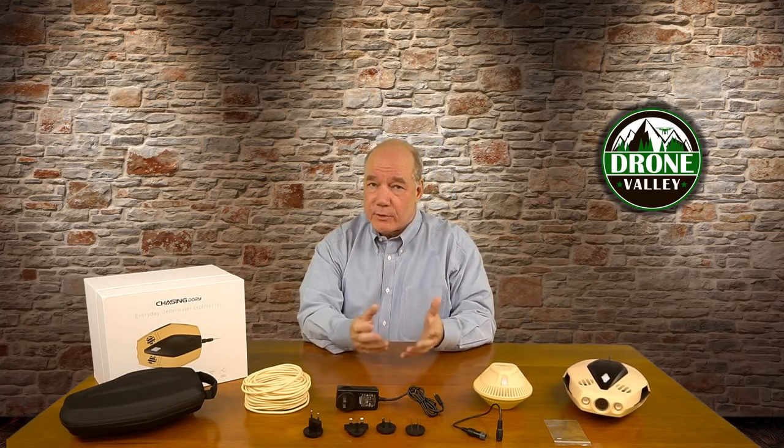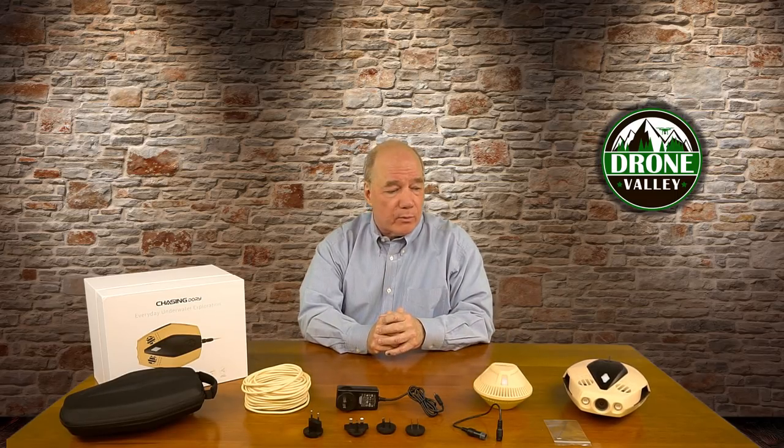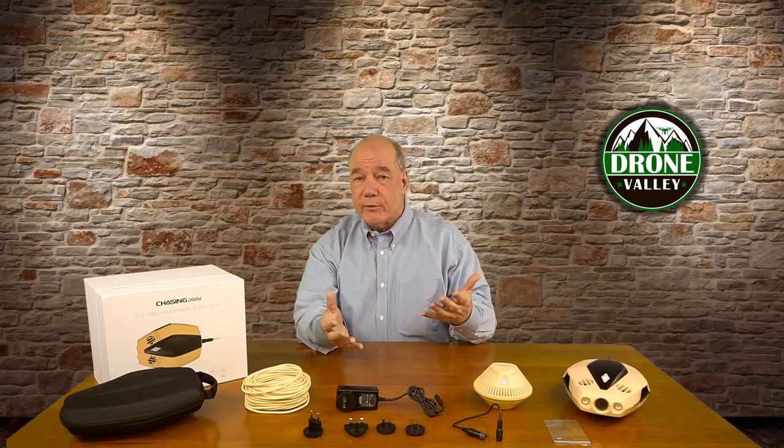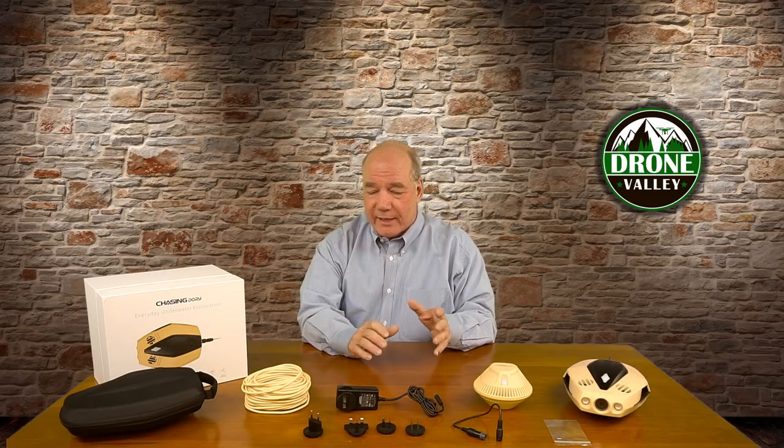It's reasonably priced. This whole setup is probably less than $500 at retail — so it's not cheap, but it's not insanely expensive where you're going to use it three times a year and wonder if it was worth the money. For $500 you're going to have a whole lot of fun with this thing.